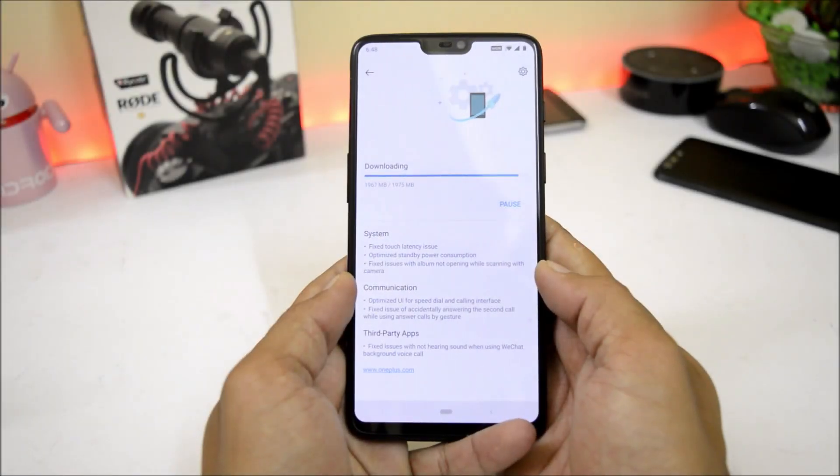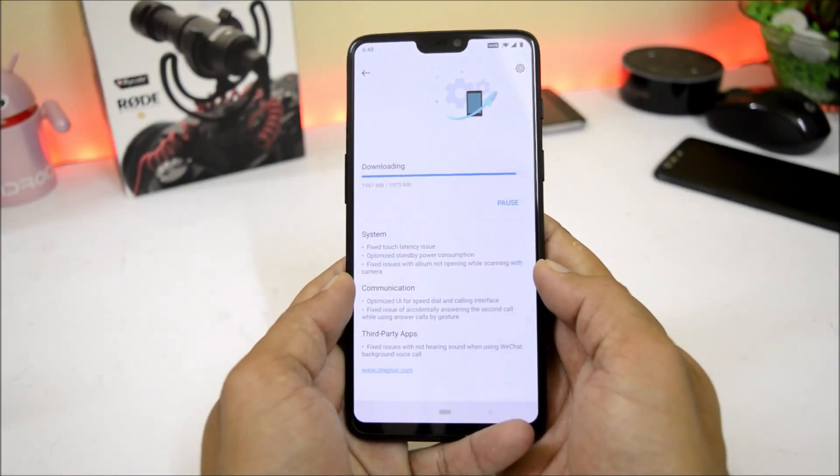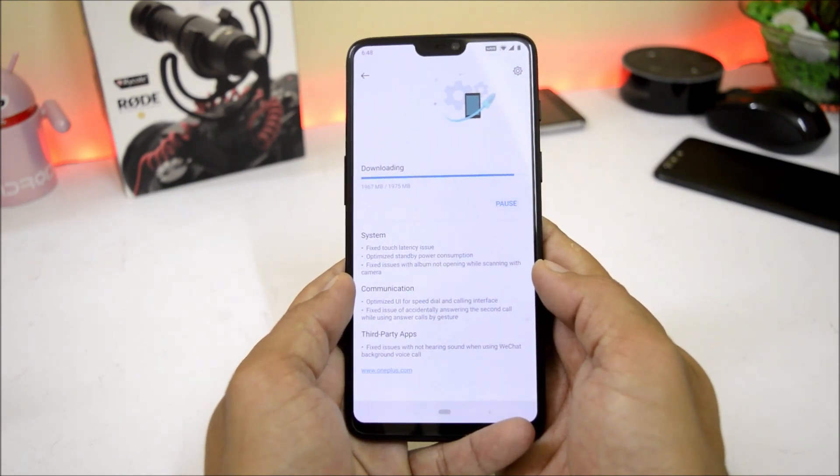Hey guys, welcome back to another video. Today OnePlus is rolling out a new update for OnePlus 6 users, which is based on Hydrogen OS. The update being rolled out is Hydrogen OS Open Beta version 6.